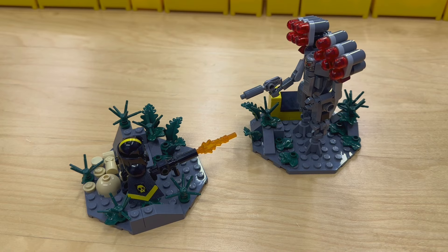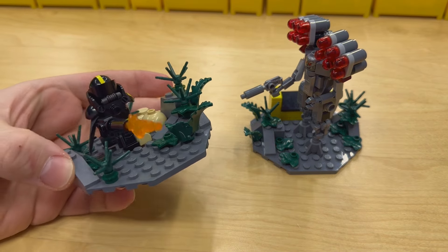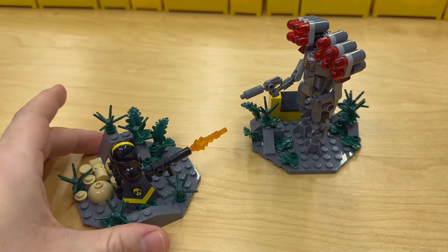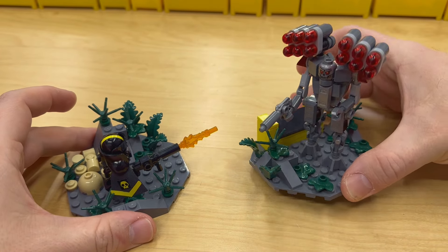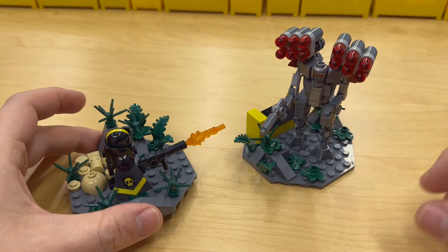Hey YouTube, here's a little mock showcase called 'Welcome to the Creek.' It's a Helldivers 2 inspired creation consisting of two little vignettes: one of a Hell Diver and one of a Rocket Devastator on the Automaton faction, with a little terminal off to the side.